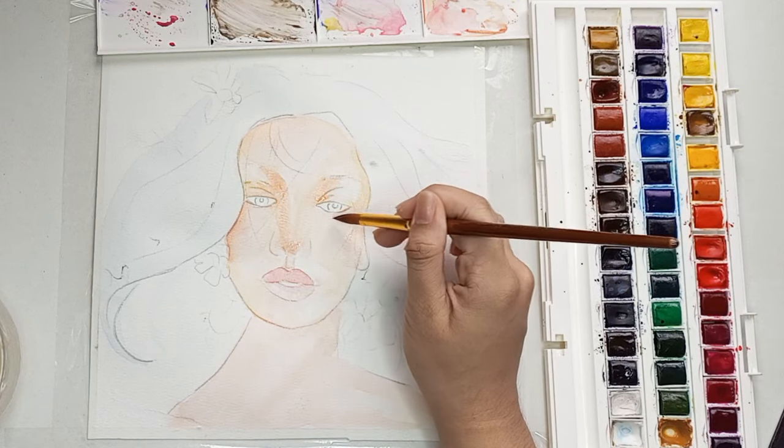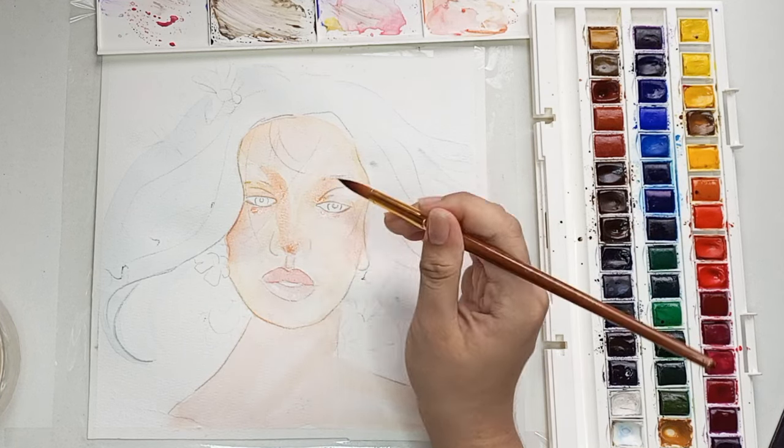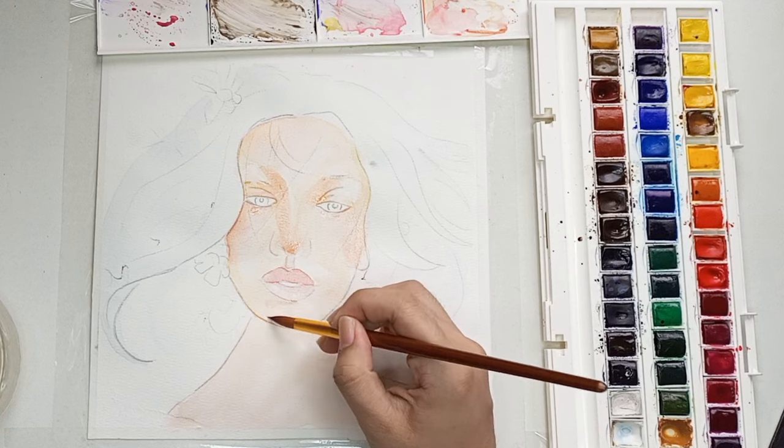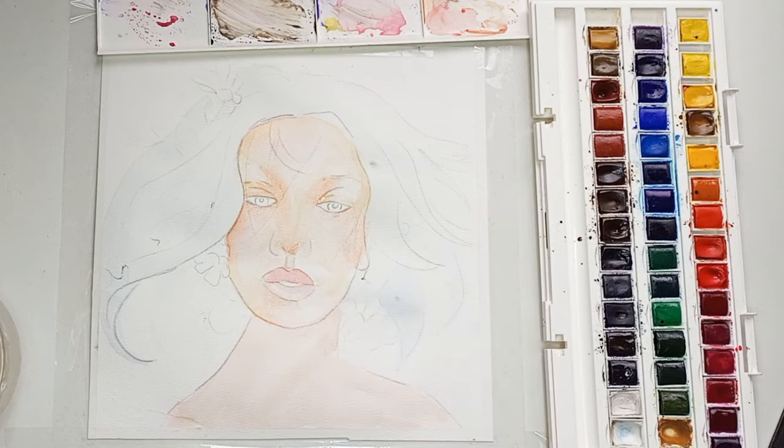The first layer is kinda hard because it gets you thinking — what would it look like? Would it look good in the end? That is why it is also important to take a short break.